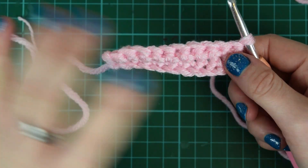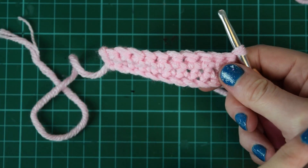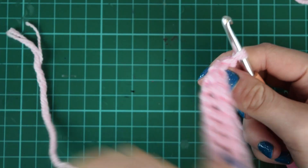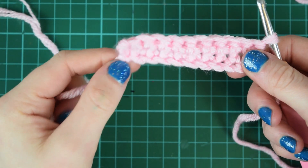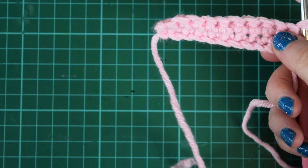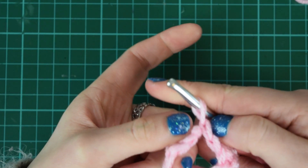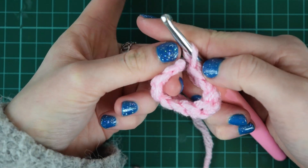Something to know is which is the right side of your work. If it's flat and you're going back and forth, there isn't technically a right or wrong side because we're working on both sides. But if you really wanted to know which was your starting row, the tail from the start will always be to the left of your work. If you're working in the round where it's connected, then there will be a correct and an incorrect side.